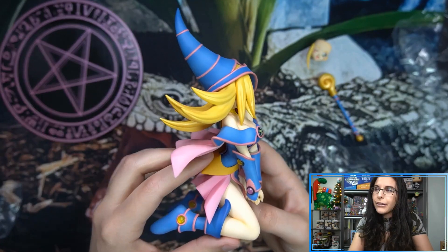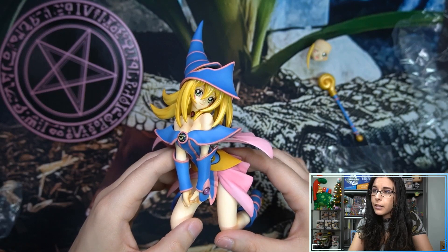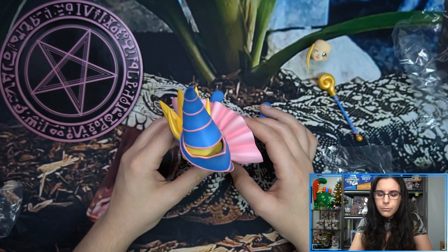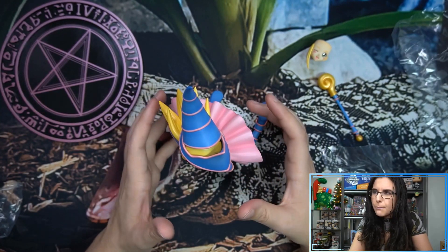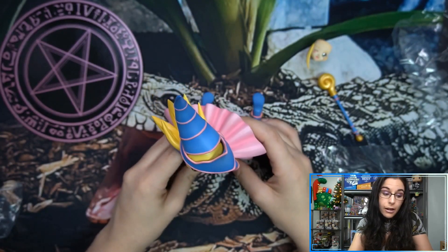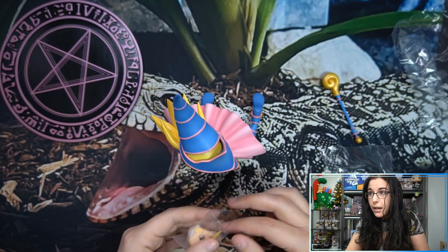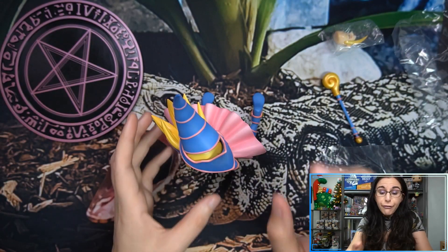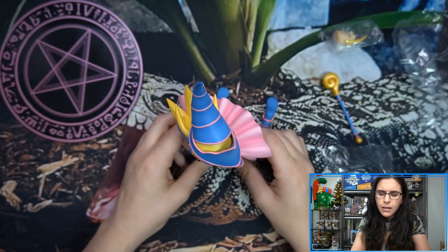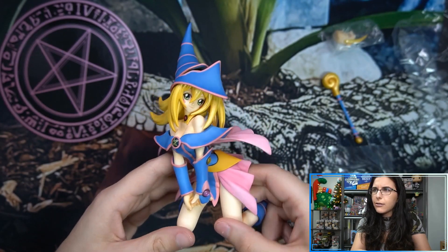Speaking of Kaiba and Dark Magician related — there are Kotobukiya Pop-Up Parades. I actually have the Yami Yugi, the Kaiba, and the Dark Magician Girl ones. If you'd like to see me check those out here on the channel — they're more of a prize figure-style, cheaper, more thrifty collector style — they do look really nice. These were the first ones I'd seen in person and I was pleasantly surprised by the paint job for how affordable they are. If you'd like to see some Yu-Gi-Oh Pop-Up Parades here on the channel, let me know in the comments.